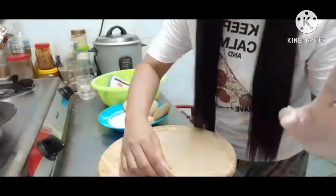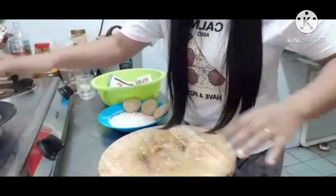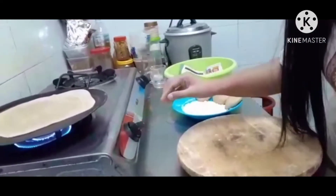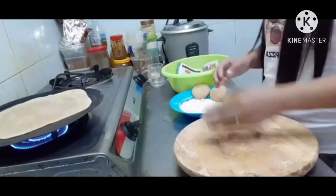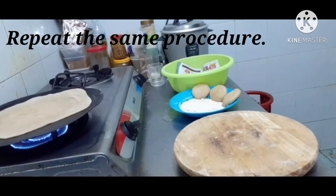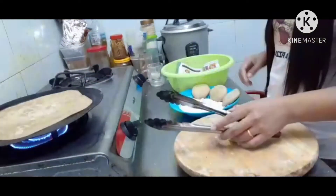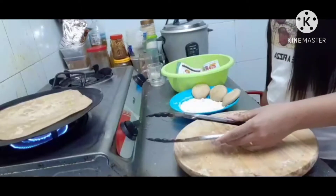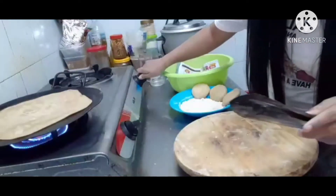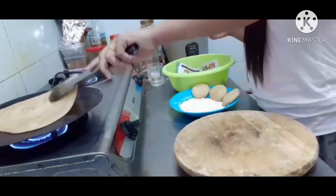Now what I will do is put it on the tava. Just put your hand like this and then place it on the gas. I already put it on the tava — make the gas medium. Just wait. We need to use this to press it. As you can see now, the color is different — it's a little bit brown. We need to flip it and turn on the other side so it cooks properly on top.